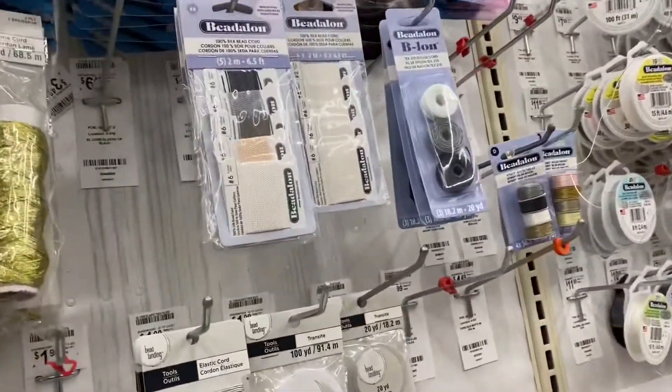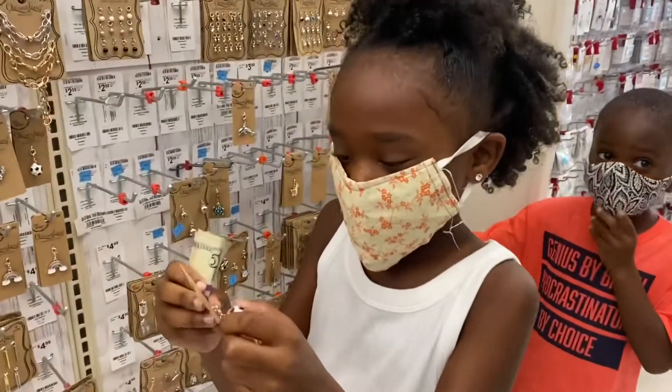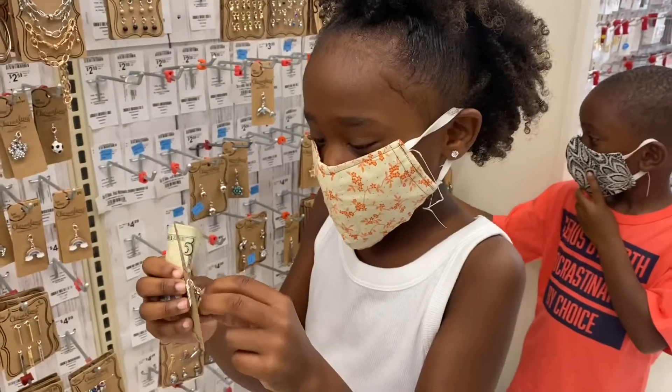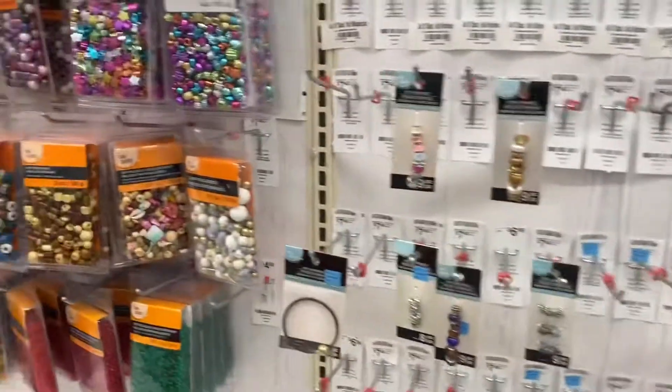I need to go... I need a sack or just like a bracelet. Alright, well let's finish looking at everything and decide what we want to get.